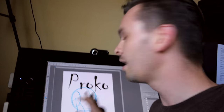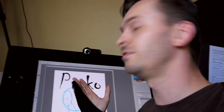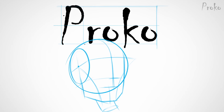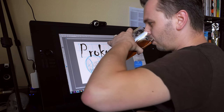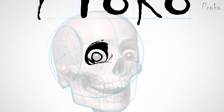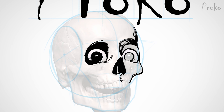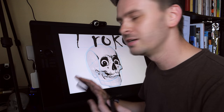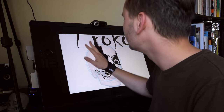I like the under drawing so far. I think I'm gonna add some blue lines under the logo as well, as if the logo had an under drawing. I'm not sure how far I want to go, but let's just try stuff.